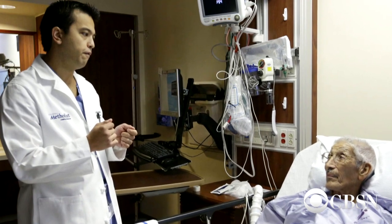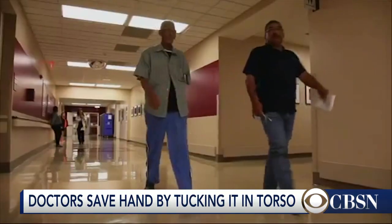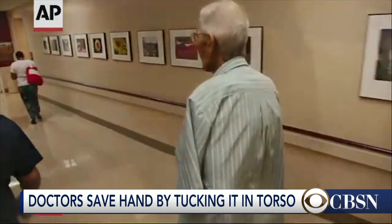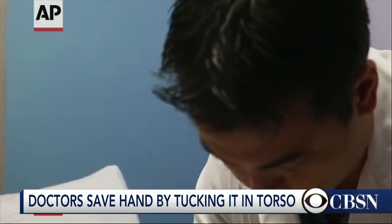He joins us on Skype. Great to see you today. Here was a man who was burned — Mr. Reyes, retired cattle rancher, school bus driver — changing a tire on his trailer. The jack slips and his hand gets trapped between a hot metal jack and a hot metal bumper. That was enough to do this kind of burn damage to his hand?